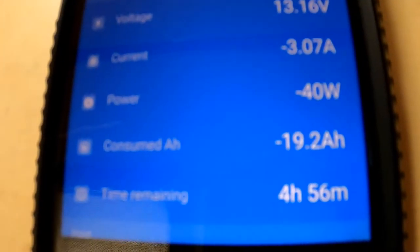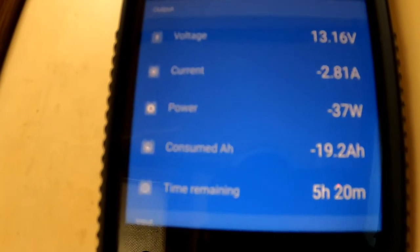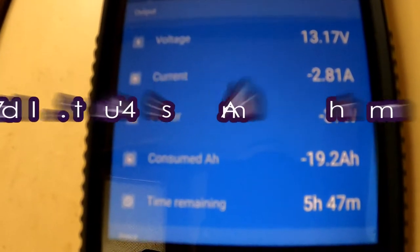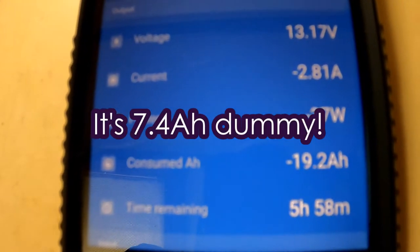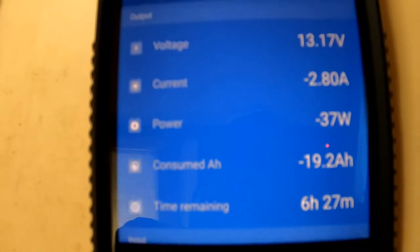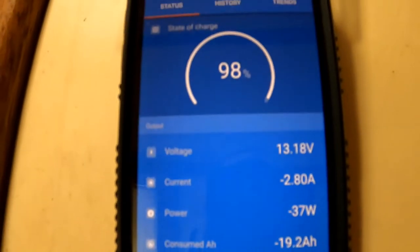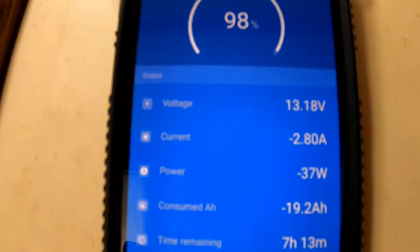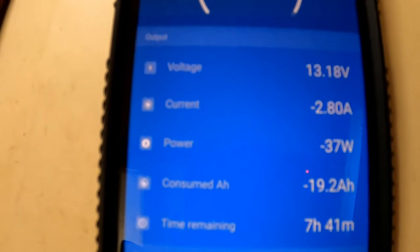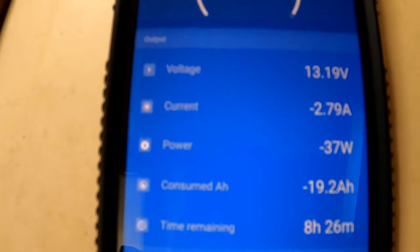We're at negative 19.2 amp hours, and I believe we were at 11.8 when we started, so that's about 8.4 amp hours to boil a pint of water. I don't know if that's good or not — electricity, like I've said many times, is magic to me. But that doesn't have a very big impact on our bank — we've got 800 amp hours just in that lithium iron phosphate bank.